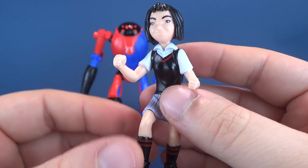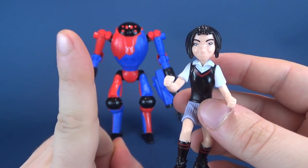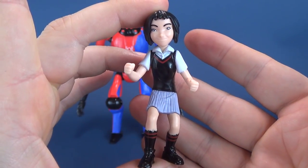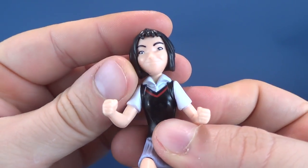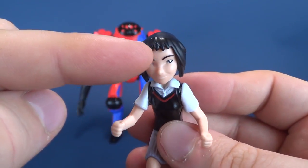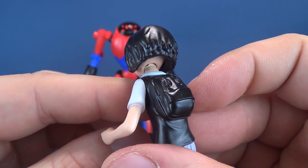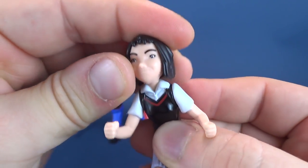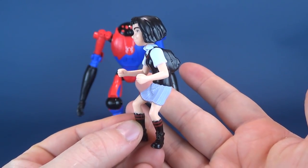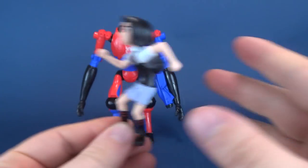She's not a bad figure for what she is. Clearly the draw is not necessarily Penny — it's more so the SPDR. She's sort of more like an accompanying, almost accessory figure. Her face sculpt is pretty good — she's got a nice smiling face, though very short on the bangs. She's got some nice layered hair. She does have posability, but again it's very little. You can always have her kind of in a running pose.